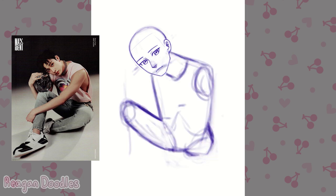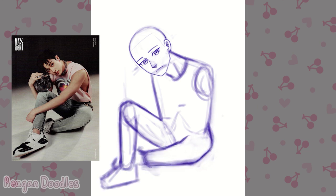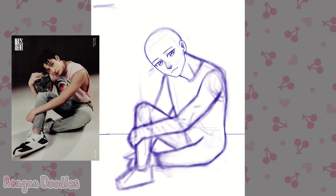I did do that thing where you draw the head completely and then the body. I know this isn't the best thing to do, but my main concern was liking the face. I felt like this pose wasn't too dynamic that I had to worry a whole bunch about the head being the right perspective — he's just kind of sitting there, it's not super dynamic.